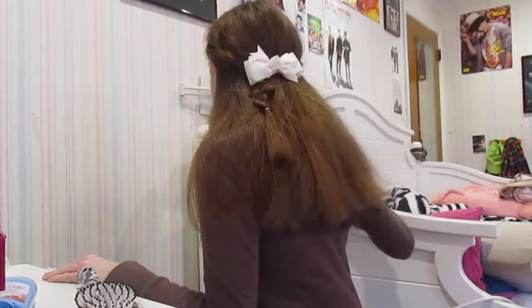After you do the braid, you're gonna take your elastics and then take a clip — I'm using a bow because it makes it look fancier — and you're just gonna clip that together. And that is the finished first hair tutorial.